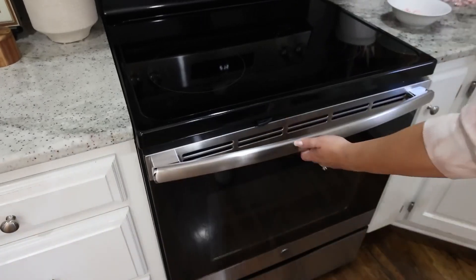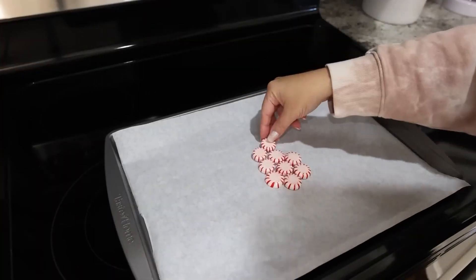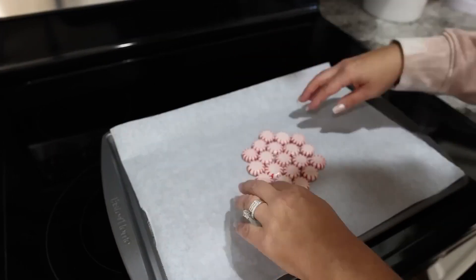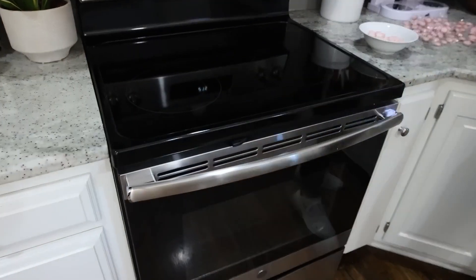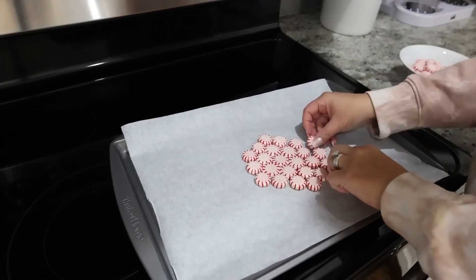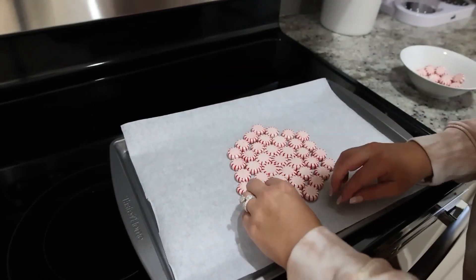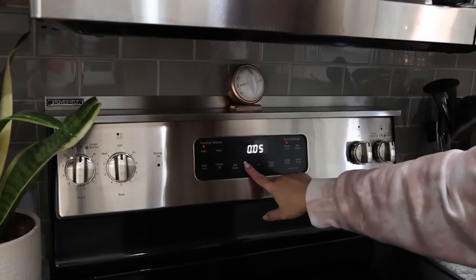Put it back in the oven for another couple of minutes. Pull it out, and then you're going to create another layer — this time adding about 12 peppermints around your six, trying to make sure they touch as well. Put it back in your oven for three or four minutes — you want it to start melting. Then pull it back out and add your final layer to the outside, making sure again that they're all touching. Put it back in your oven for about five to seven minutes — you want to make sure the peppermints are melted and you don't see any gaps in your bowl.